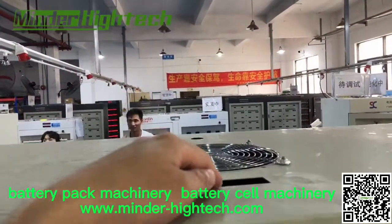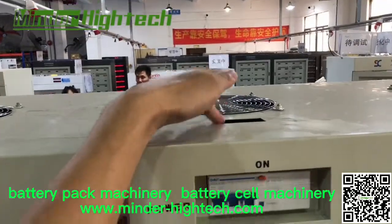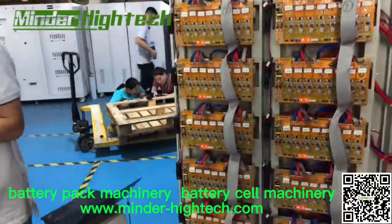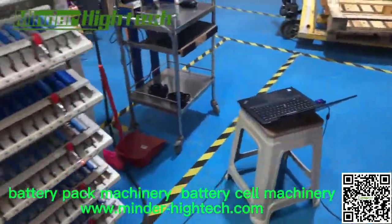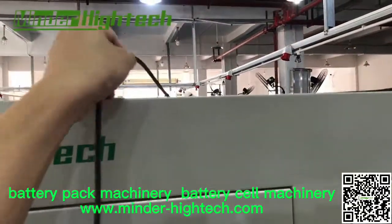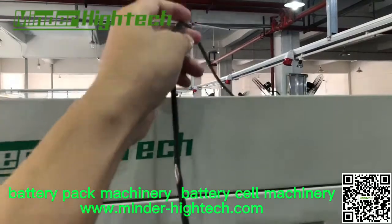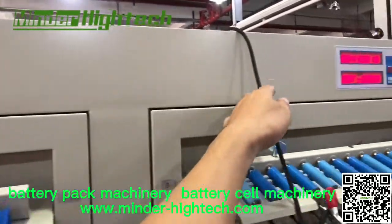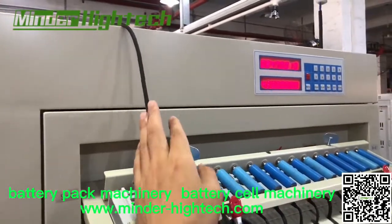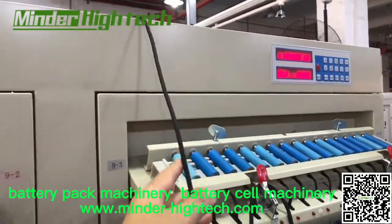Here we have two plugs to connect the data cable. Like this — one connects to the computer, another one to the next cabinet, and the third one to the fourth cabinet using this data cable.